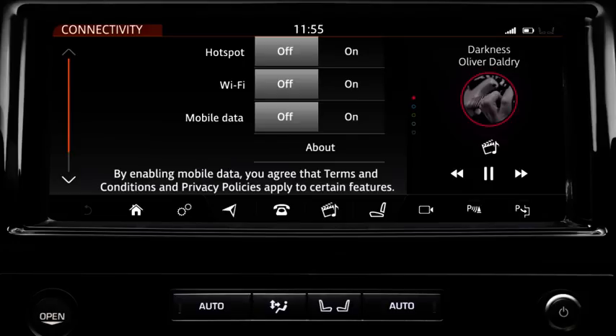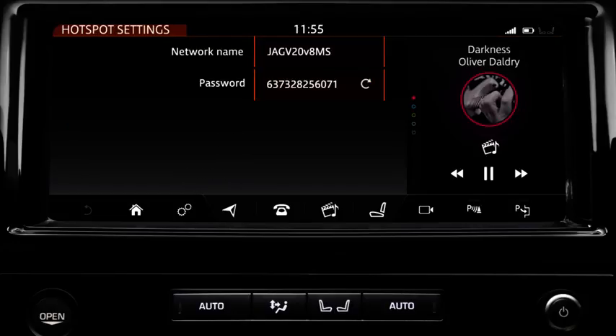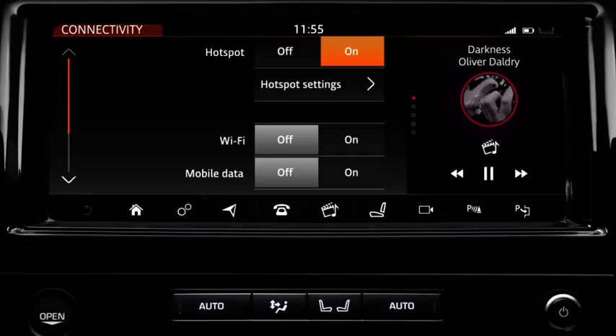To create a Wi-Fi hotspot for your vehicle, switch the hotspot option on. The hotspot's name and password can be viewed via the hotspot settings option. To generate a new password, touch the refresh icon. Select Off to disable the hotspot.